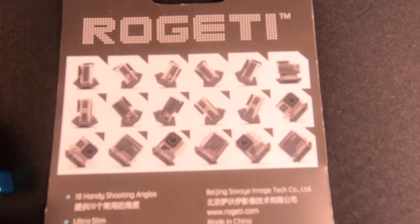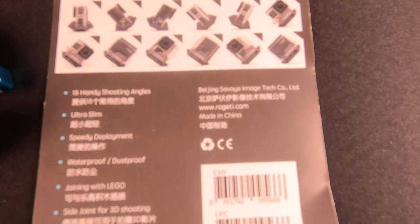So now I'll show you the back of the packaging, which shows you the 18 different angles you can shoot your GoPro. And now I'll show you side by side what the GoPro looks like in the Slopes Black next to what kind of photo or video angle that will come out of it.